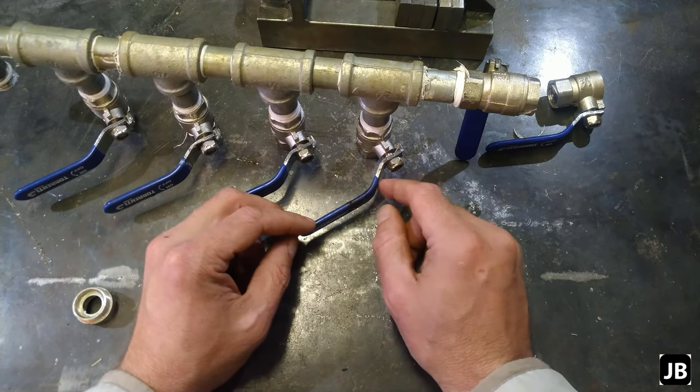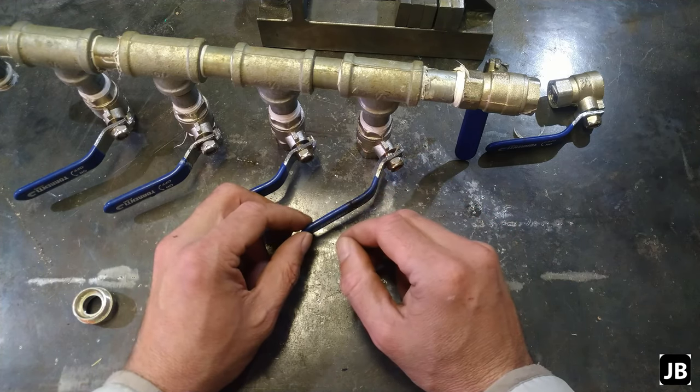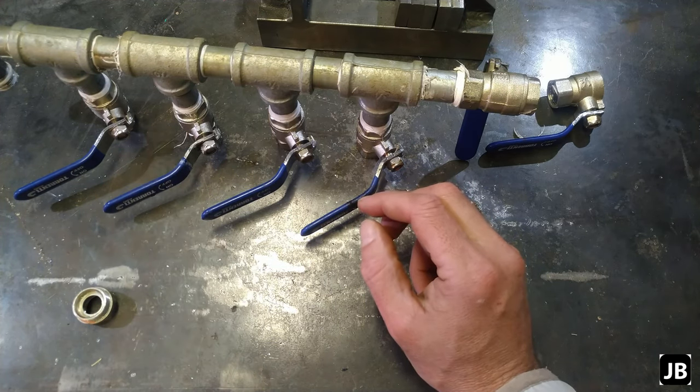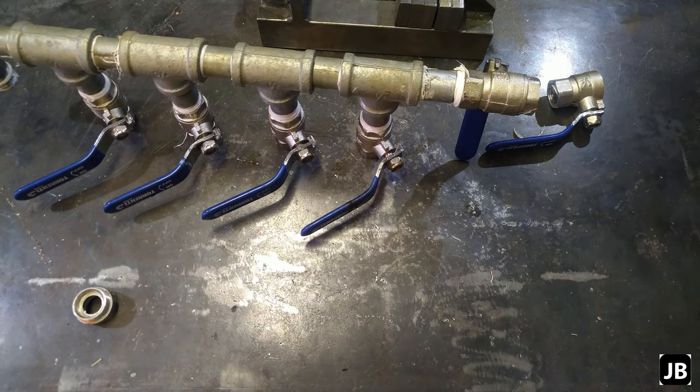A friend of mine, Yoan, showed this to me and it makes a hundred percent sense. The tools we're going to need are a little hand drill and a two-millimeter drill bit.